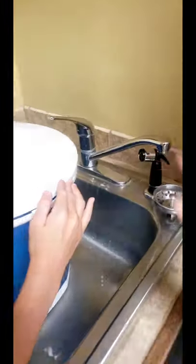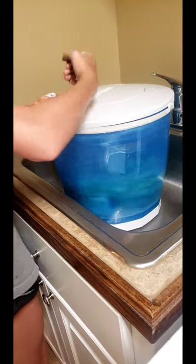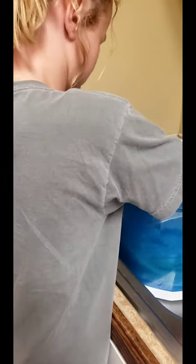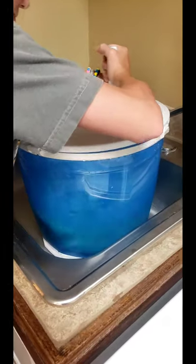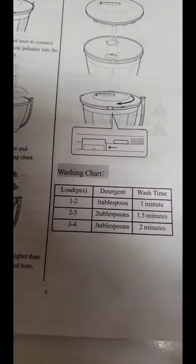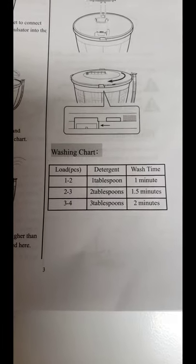Push that over. We've got a hose that empties the water out, so we're going to clip that hose up and we're going to do manual. It's a back-and-forth motion for washing. I wonder how long we're supposed to do this. For one to two pieces, we would do one to two minutes. So that'll work.